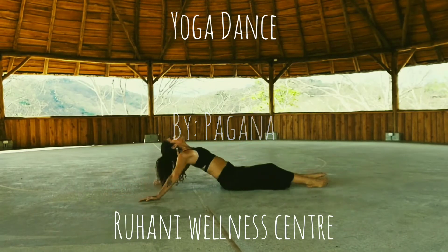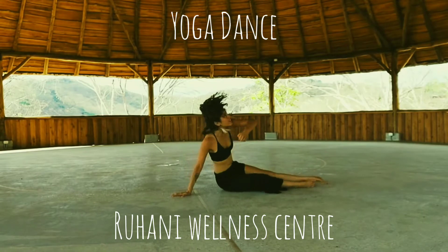Welcome to Ruhani Wellness Center. This is yoga dance. Let's get started.